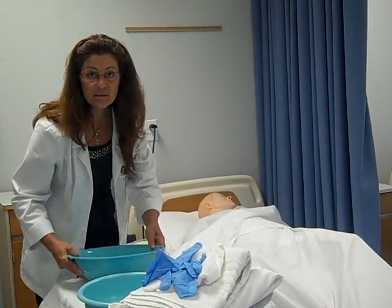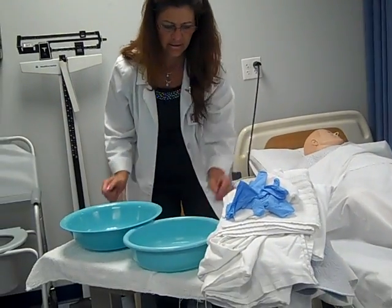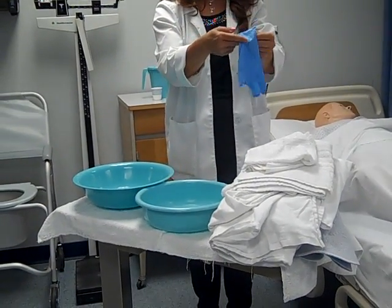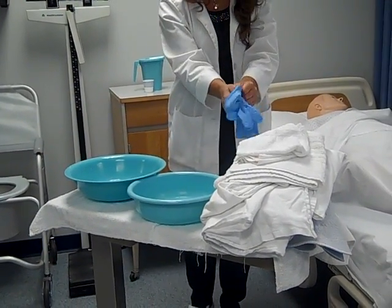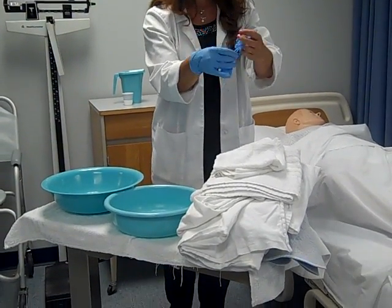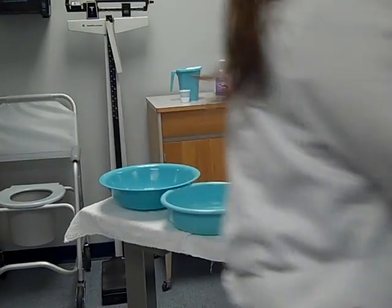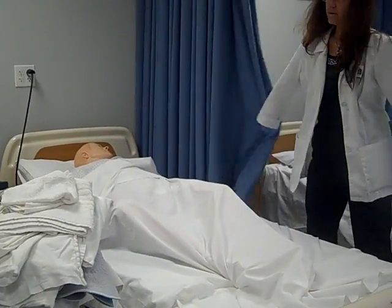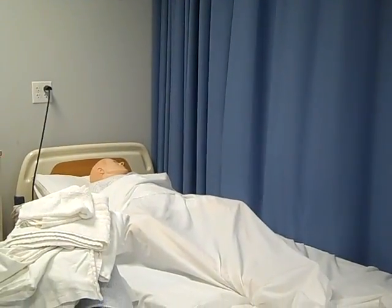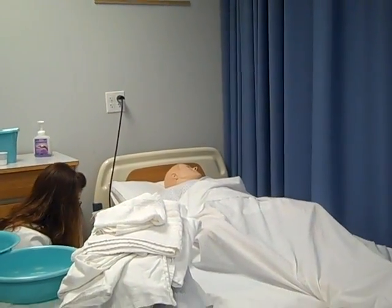Notice how every time that I expose something, I cover it back up. Go ahead and get your area prepared. I'm going to put my gloves on first, because the very first thing that we do in pericare is remove the soiled incontinence pad underneath them. Mrs. Smith, I'm going to go ahead and pull your privacy curtain, and then I'm going to raise the bed up — only so it's at my working height.